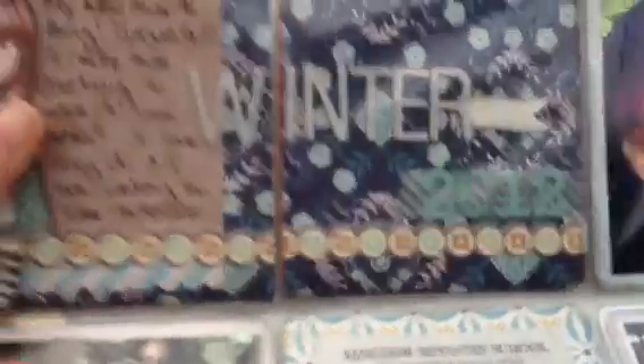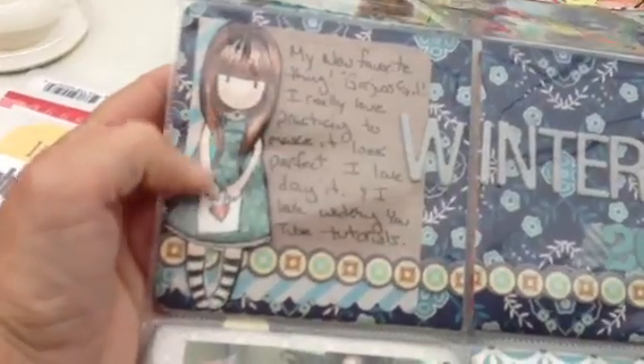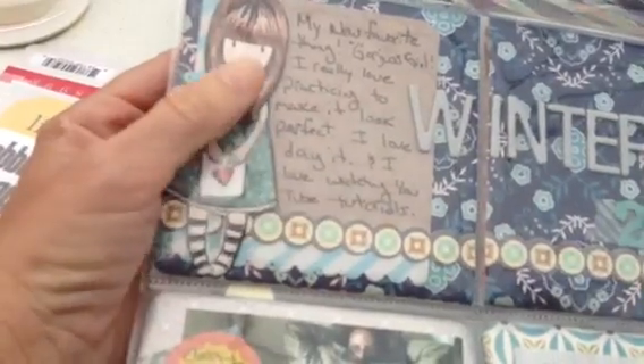And this is the start of winter. This was the first gorgeous girl I colored, and so I wanted to keep her because I've been practicing and getting better. So I paper-pieced her dress and did the Crayola crayons on her hair. So it's not a very good one, but it's the first one I did.